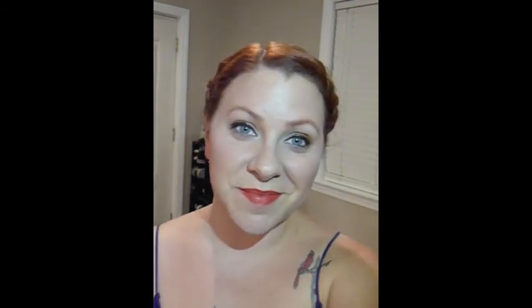One last time with my MAC Mineralize. And there you are — that's a full face using just the Flash Palette from Makeup Forever. Again, this is about $95, but as you can see you can do the whole face with it — it's well worth it. Thanks for watching and don't forget to check us out at ABeautyLoft.com.